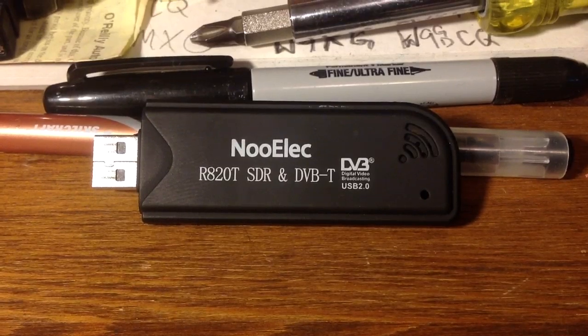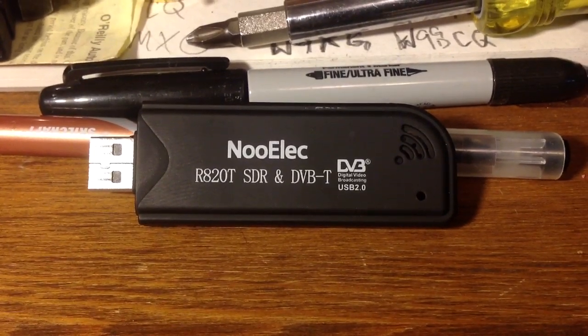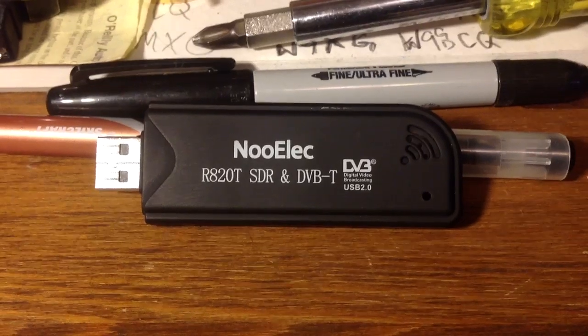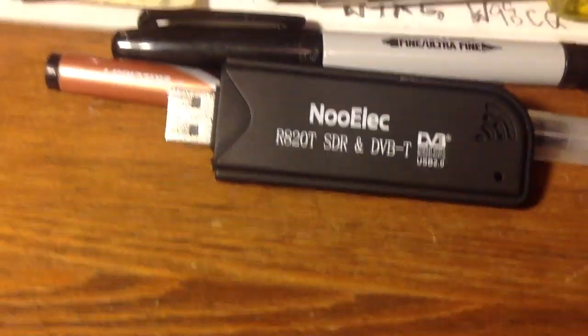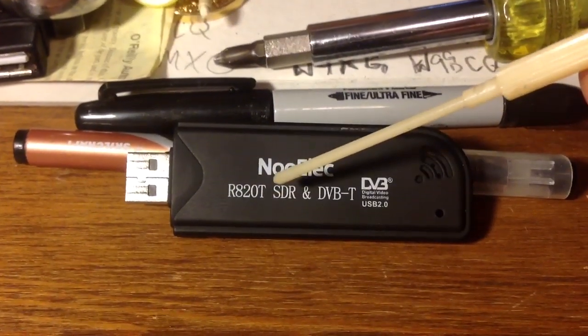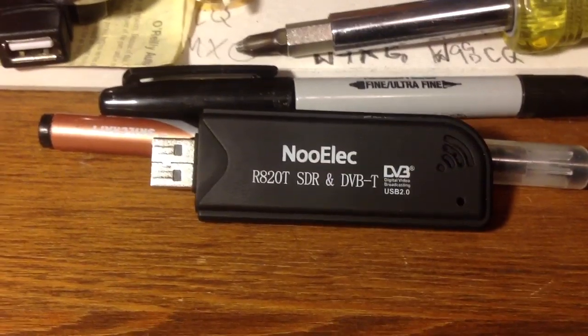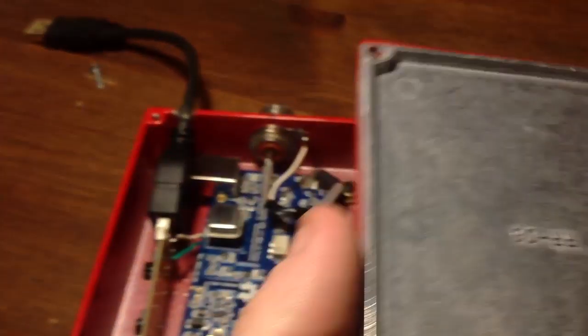It costs around $20 depending on where you source it from, and I decided to go ahead and get mine from NooElec. As you can see, it has the R820T chipset, and I already have the box here — standard box.